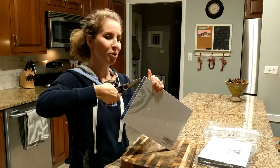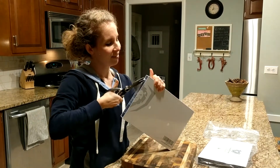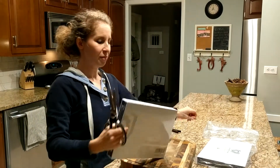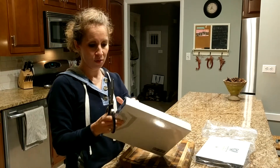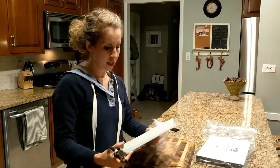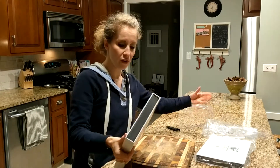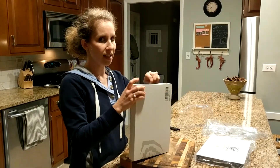I always have trouble opening things. Doing my best — okay, there we go. So far, very nice box. They always have very nice presentation and this is my first time opening these boxes.